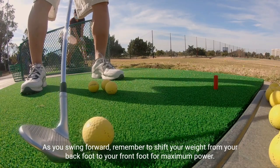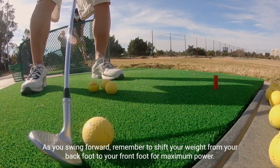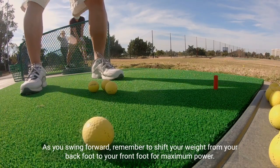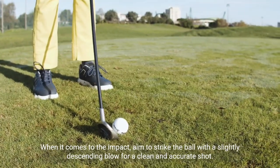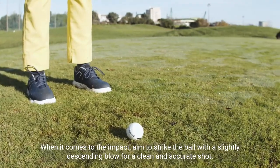As you swing forward, remember to shift your weight from your back foot to your front foot for maximum power. When it comes to the impact, aim to strike the ball with a slightly descending blow for a clean and accurate shot.